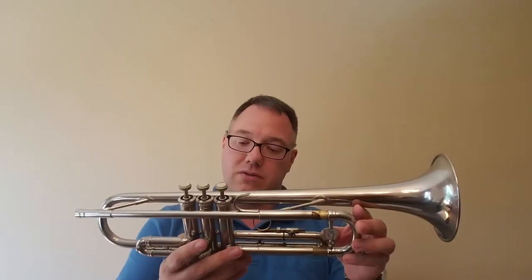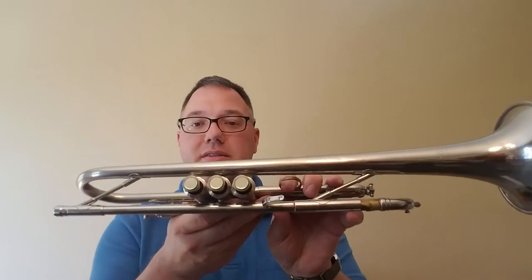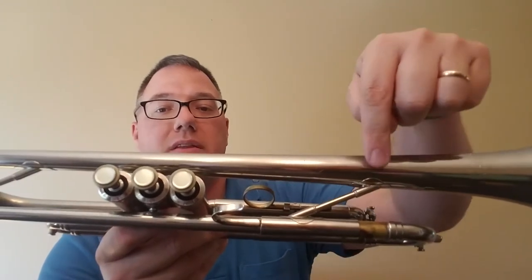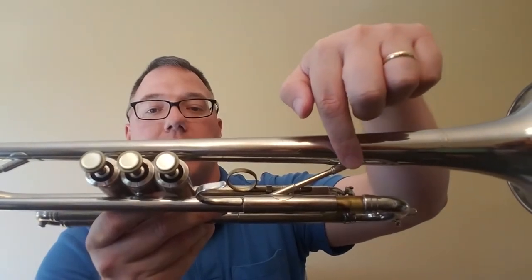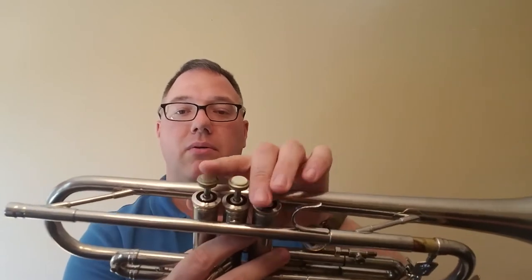The serial number on this horn is in the 478,000s, which is what puts it at 1969. Looking at some of the features: instead of Z-shaped braces like you might see on some horns, these are actually straight rods, although they do go at an angle like a Z-brace with brackets at the end that hold them in on both of those pearl caps.